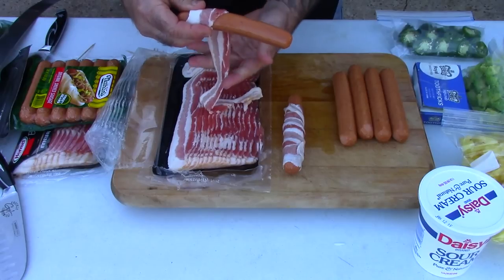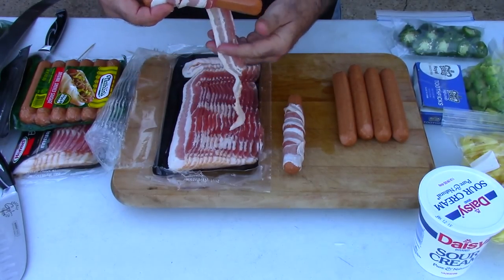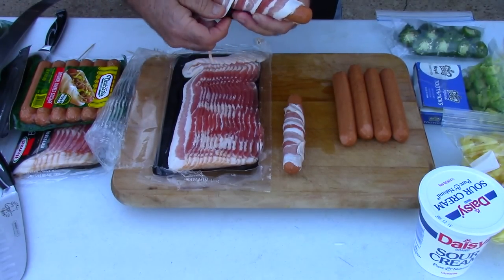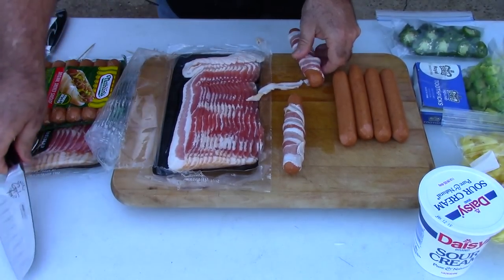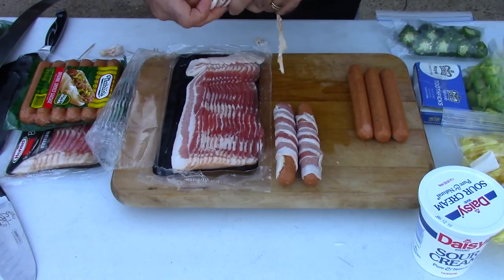These dogs, outside of the bacon wrap, are probably as far from authentic as you can get — and again, that's based on what I've read. From what I've also read, there are so many places doing their own version of this with so many different condiments that can go on top. I think it's going to be killer. I'll go ahead and get the rest of these done and we'll be ready to put them on the Mojo griddle.